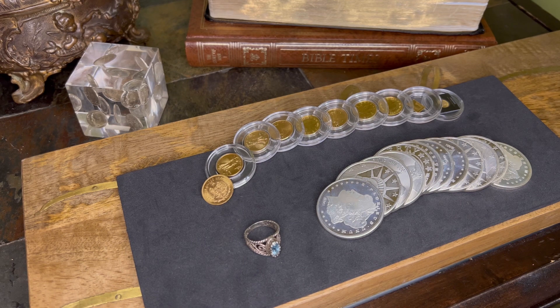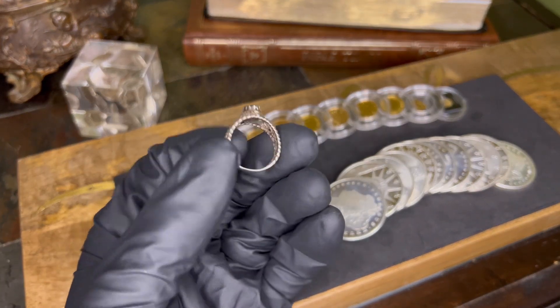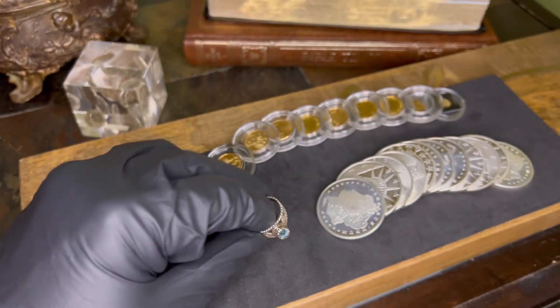If you follow me on this journey, you notice how I've been stacking and growing my stack, but I've been wanting to get into something else — something similar to what I do here, like prospecting. And just everything in between, like this right here, which is actually an antique silver ring.